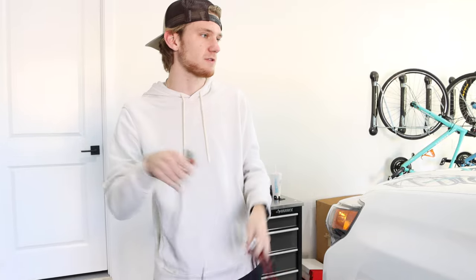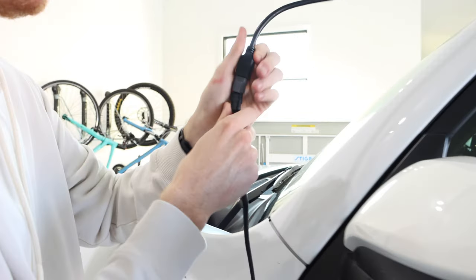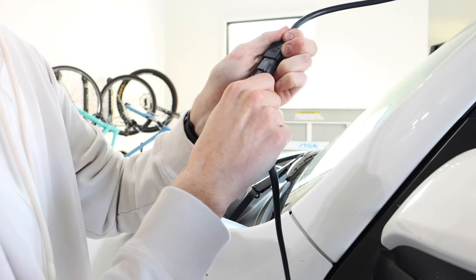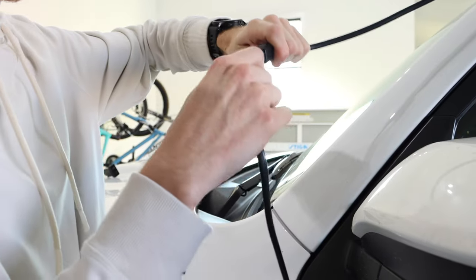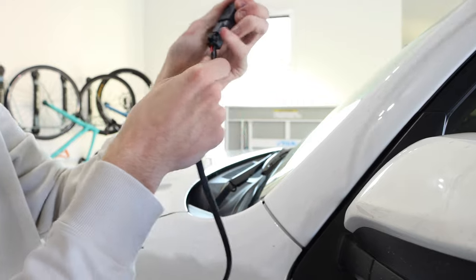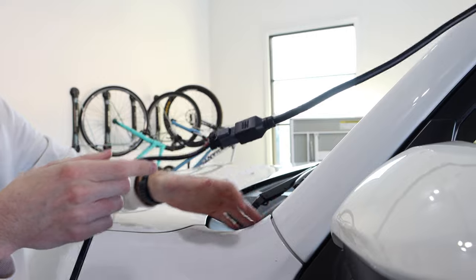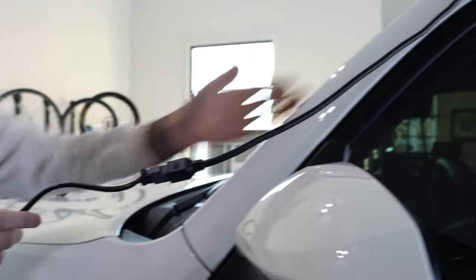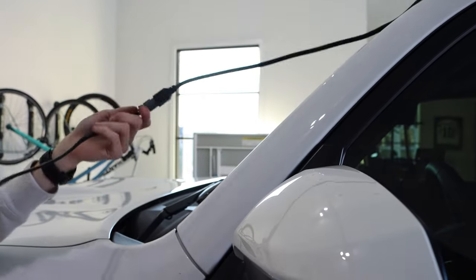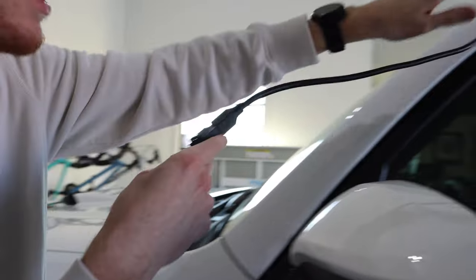We're going to take this connector piece and snap it into the light bar — you'll hear a click when it's pushed all the way in. Then we're going to run this wire tucked into the side and down into the engine bay. We're also going to zip tie all the excess wire up here so it doesn't look bulky, then run the main wire down this side.